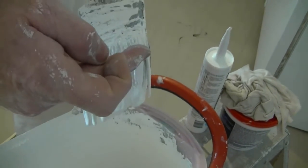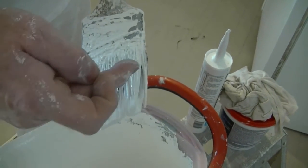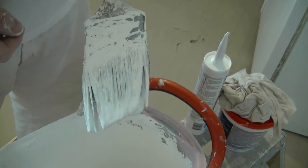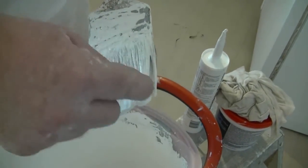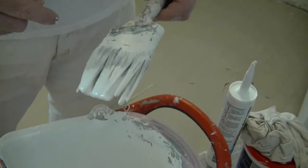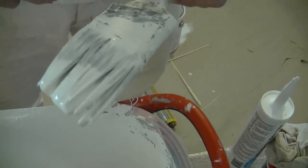So again, you never want to have paint build up any more than the bottom third of the brush. And if it does, it's time to wash it out. As you can see, the hairs are starting to splay out, and that's going to cause problems with the performance of the brush and the quality of your paint job.